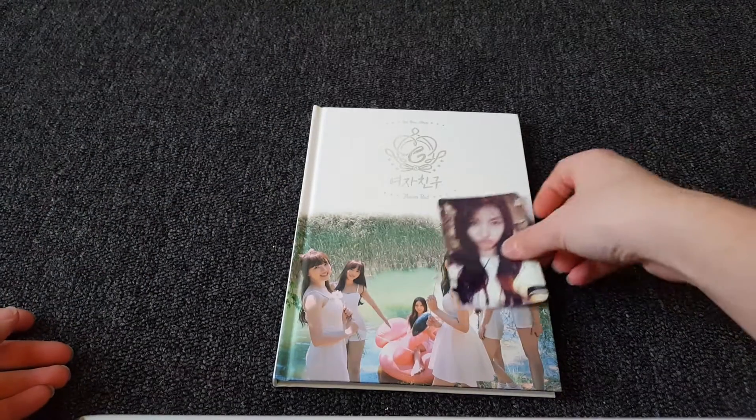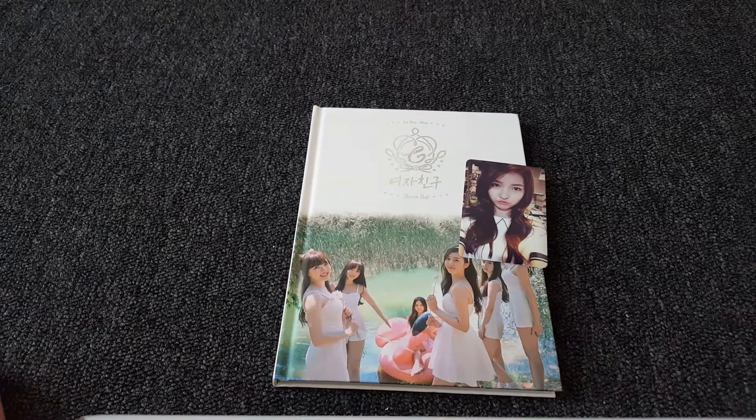That was my unboxing of GFriend's Flower. Hope you enjoyed, and please let me know if there's any other albums you want me to unbox. Bye-bye!